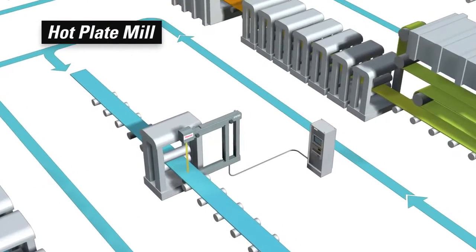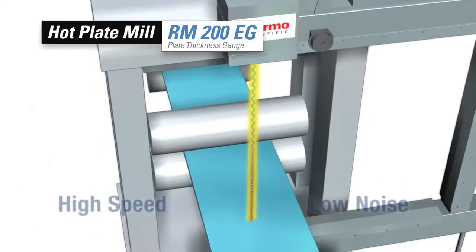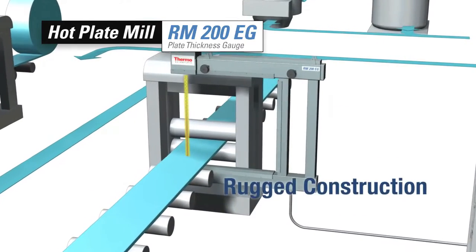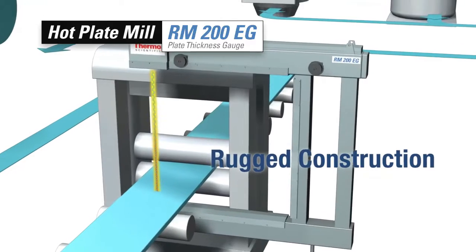The thicker products of the plate mill create unique challenges for product quality and yield. The detectors of the Thermo Scientific RM200EG plate thickness gauge combine high speed and low noise in a perfect combination for AGC systems and length profile reports.